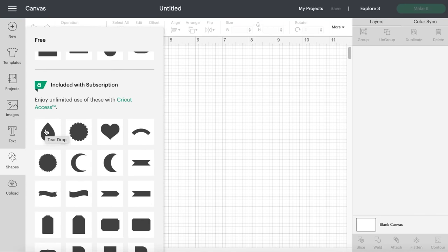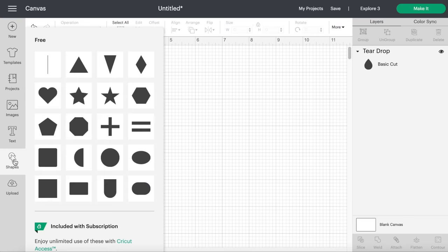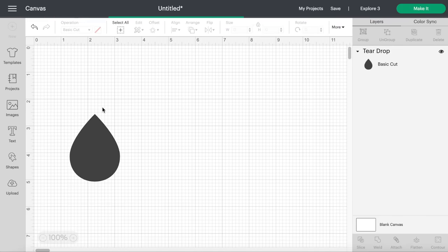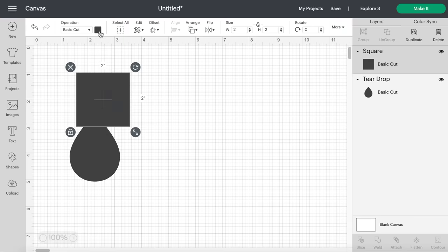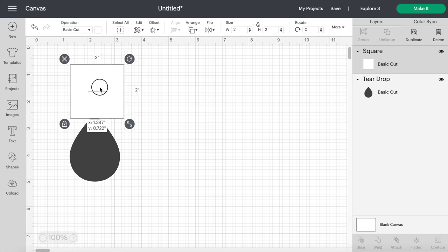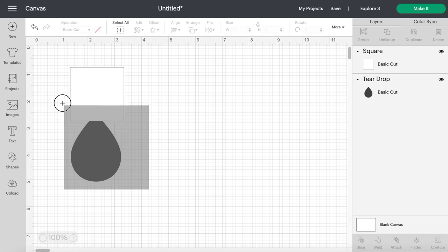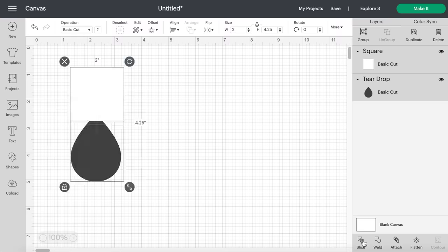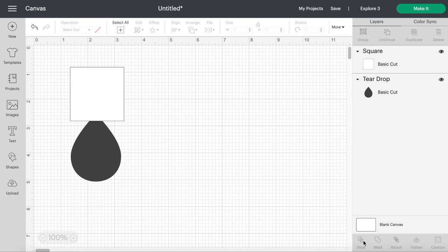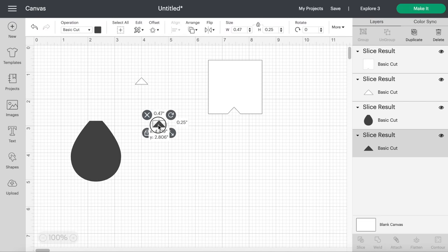We scroll down and they have a raindrop shape. For this design we're going to cut off the top tip of that, so I'm going to add in a square shape right on top in a different color so you guys can see it better. I'll just cover that tip a little bit, then select both shapes and go to the Slice button — this is basically going to cut up all the different overlapping shapes.